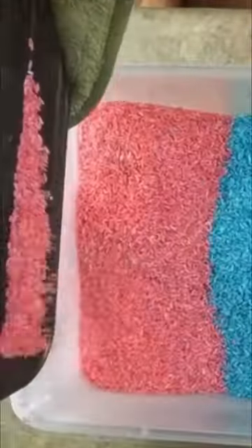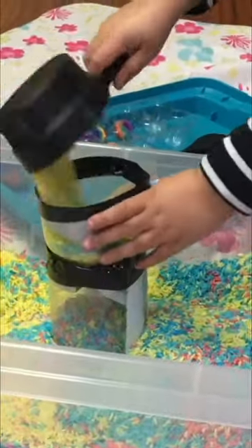Place out on a cookie sheet and you can let it dry in the sun or you can pop it in the oven for a few minutes. Once it's dried to the touch and cooled down, add to a bin and let them play. You won't believe how long this will entertain your toddler.